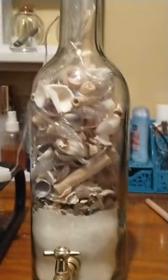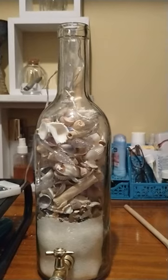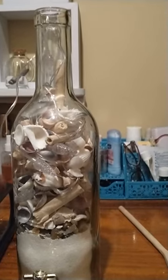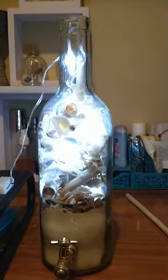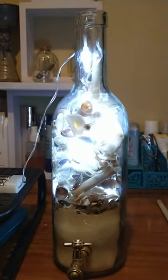Then I put my Christmas lights in — these are little cone shaped lights. As I'm putting in the lights and adding seashells and pushing the lights in, I'll turn it on real quick so you can see how it came out. While I was putting the lights and seashells in, I was just using a spoon handle to push things around in there and get it where I wanted it.